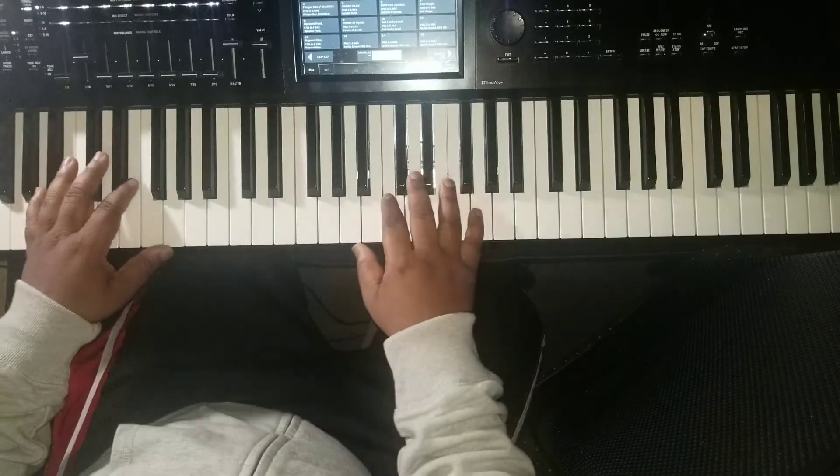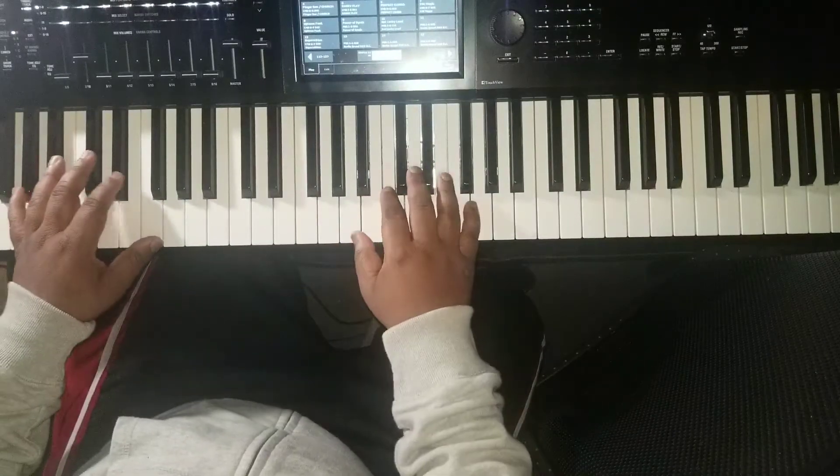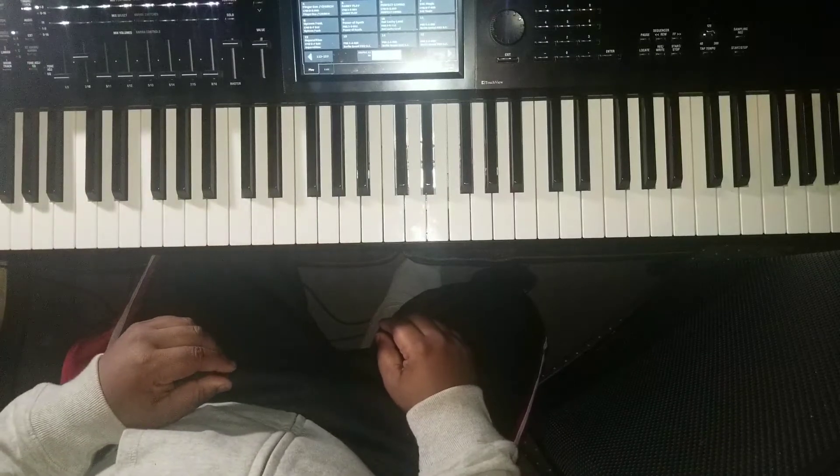Real fun song, good classic song, smooth song. India Arie, Strength, Courage and Wisdom. Here we go. So let's start off with the bass.